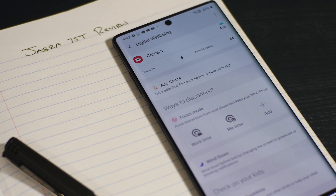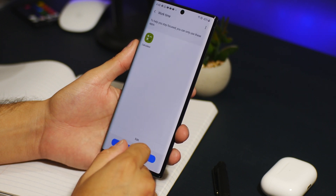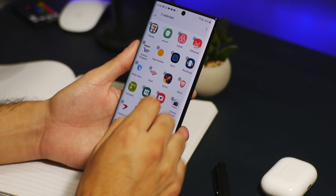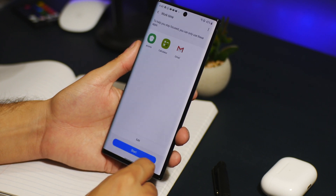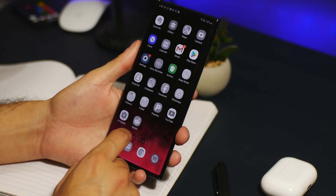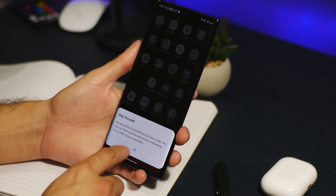We also get a new feature called focus mode. You can find it under settings and digital wellbeing. You can set profiles like work time, me time, et cetera. Within the profile, you can add apps that you would still need or use — for example, for work, maybe a calculator, some finance apps, or mailing apps. Once selected, hit done and you're greeted with a new overview screen. If we jump home, we'll see a whole bunch of unusable apps in gray, while the apps you selected stay the same. If you try clicking on one of those grayed-out apps, you'll get a message displaying 'stay focused' with a brief memo.